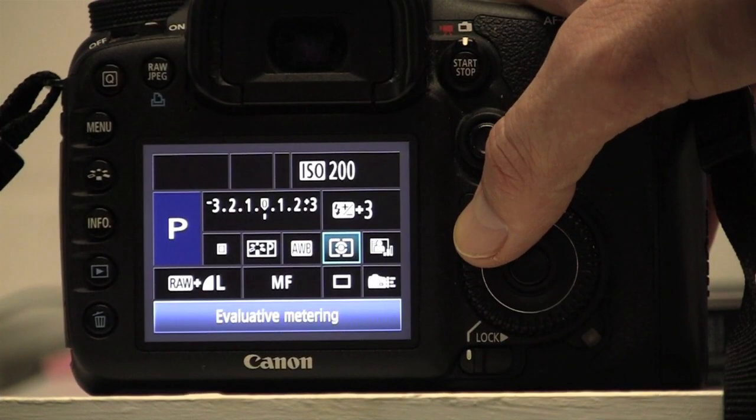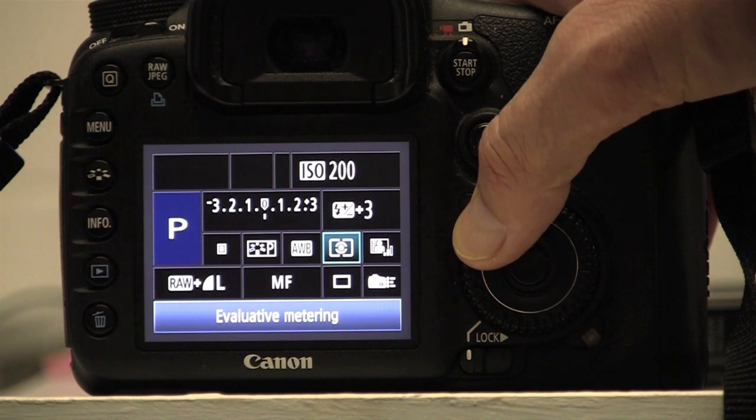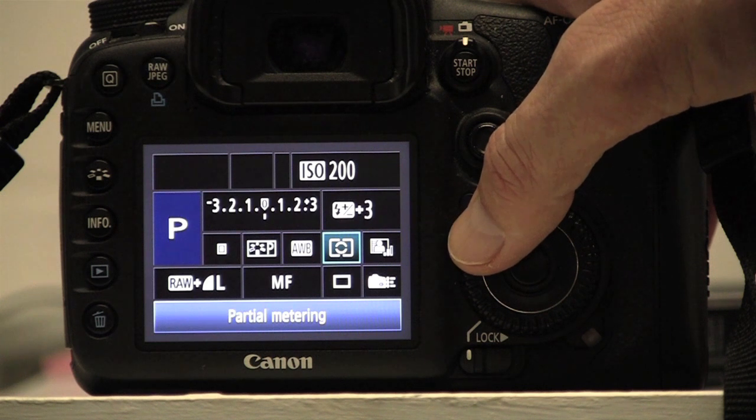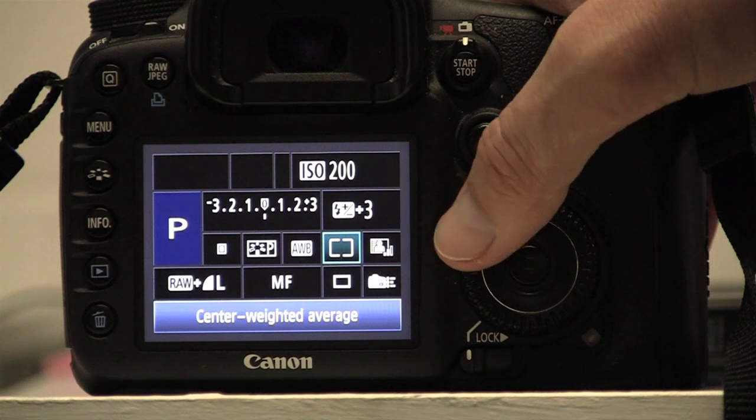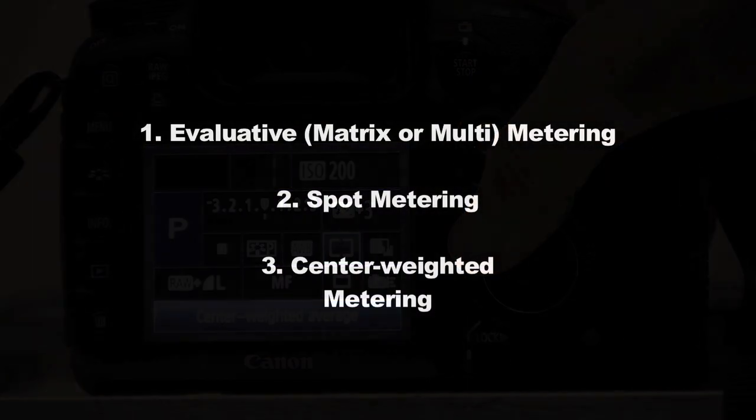You'll find that most cameras have three to four different metering modes: evaluative or multi-metering, partial metering, spot metering, and centre weighted metering. We'll focus on the three main modes.